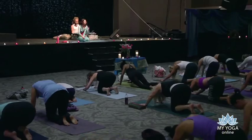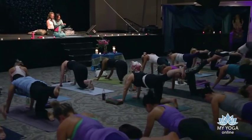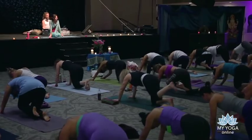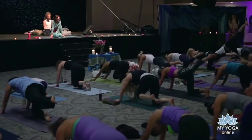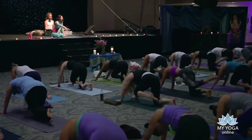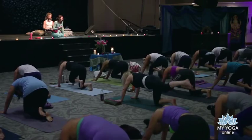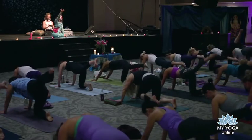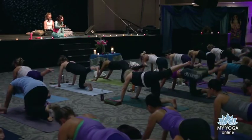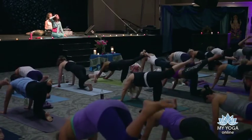Come back to center. Inhale, left leg up behind you. Exhale, draw your knee into your belly and your heart. Inhale, re-extend. Exhale, draw in and near — a few more. Inhale, opening. Exhale, coming in. Inhale, open — open to possibility. Exhale, draw in to your own vision.